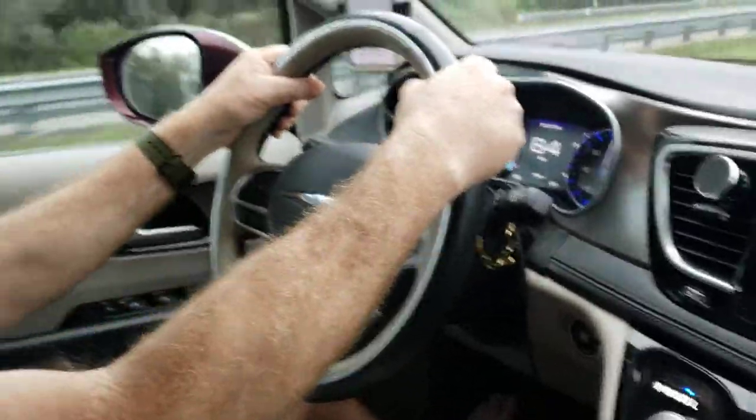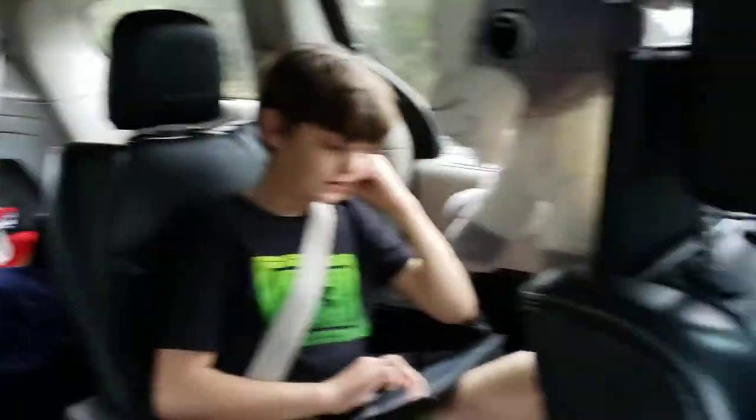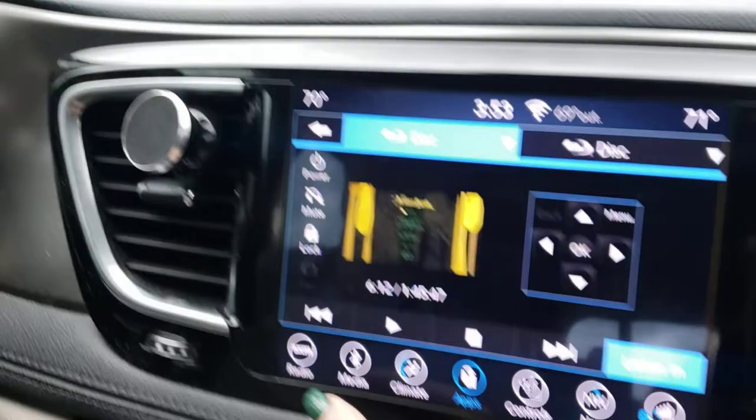Hi, we have a Chrysler Pacifica 2018 minivan which we absolutely love. We read on the forums that it doesn't explain how to play audio for kids in the back seat, and we know how to do this — we've been doing it for a while — so we thought we'd show you how.